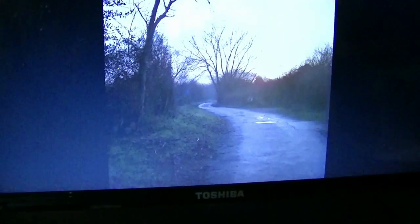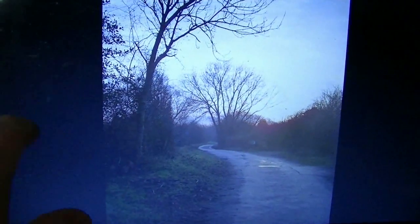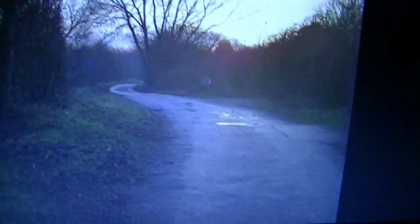This is somewhere in Kingsbury Water Park by what I think is Pine Pool on the left hand side. This is just a little road inside winding off into the distance. We've got some nice silhouetted trees here against the light horizon.